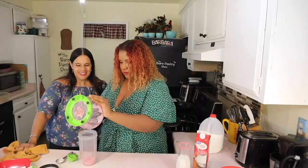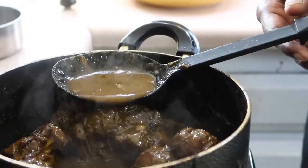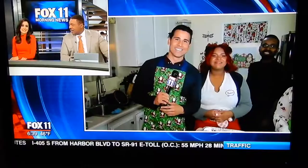You're watching the Bear Pantry Show. My name is Barbara and for over a decade I've been teaching viewers and subscribers how to cook authentic dishes from my home country of Belize and many other delicious dishes from basic ingredients.